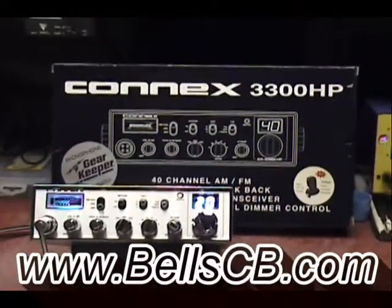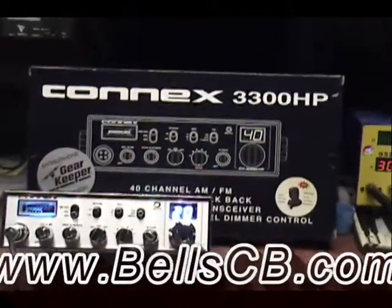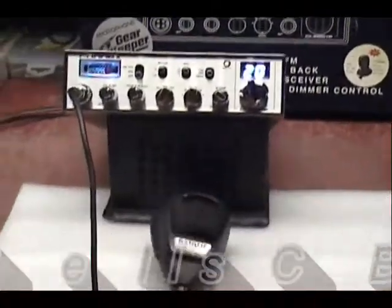Hello everybody and welcome back to Bell's CB. Today we have a Connex 3300HP. This is for Chris in Texas. I'll be testing it today with my 636.